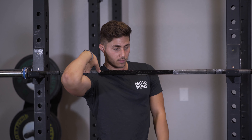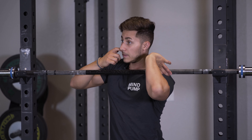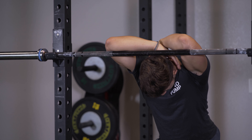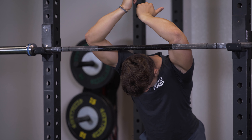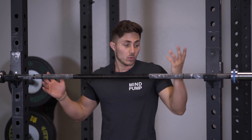From there, I like to turn away and sometimes assist the elbow up, looking for that stretch sensation in that forearm area. After getting a good stretch there, I'll often go back the other way and do the same thing on the other side.